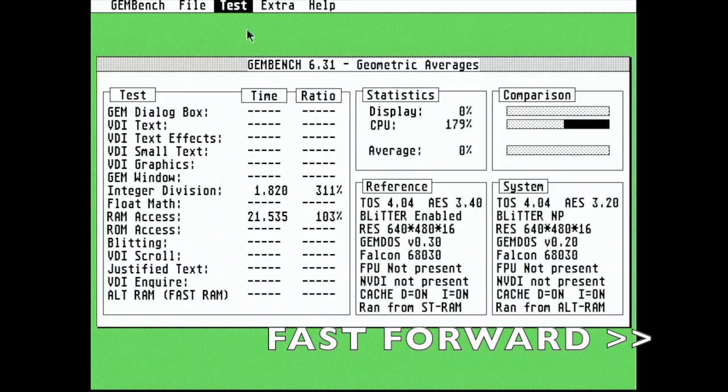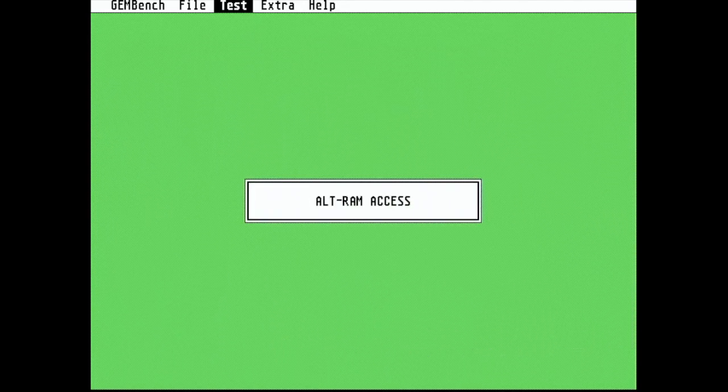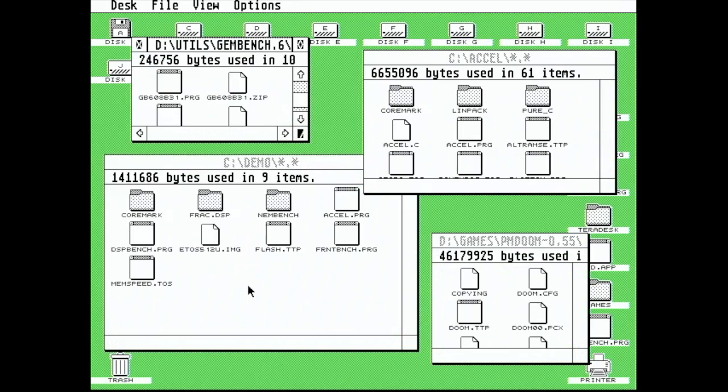You can see the headline three figures are the same as when we did this with no Alt RAM enabled, but now we can see Alt RAM is detected and the test is run. Now 0% might not sound too brilliant, but that's because it has nothing to compare it with. 7.9 seconds on this is, however, pretty good — it's not CT60 levels, but it's not bad for an 030.